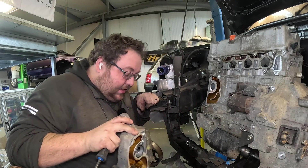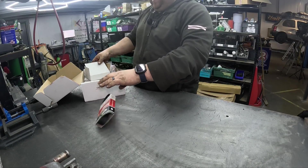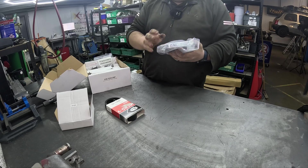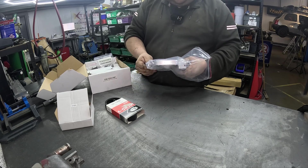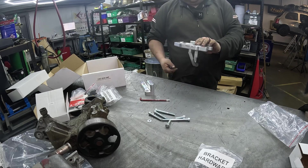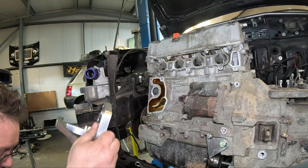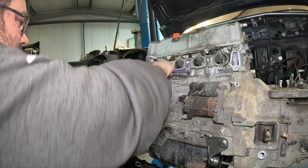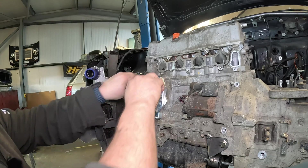So that is the stock water pump assembly off. What we've got now is a T7 size water pump plate. This is going to bring the alternator in much closer to the block. Let's start bolting this to the engine - I'm not using any gaskets or seals, this is just part of the process. I'm probably just going to put two bolts in because it's only a dry fit.